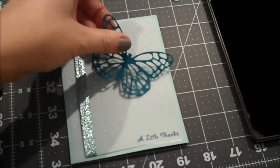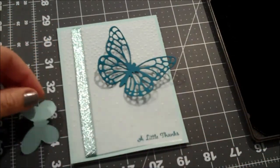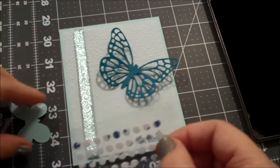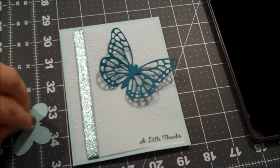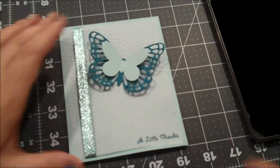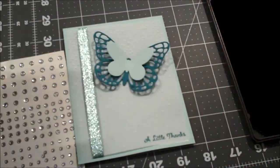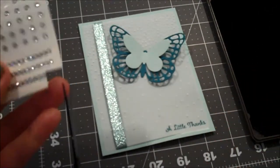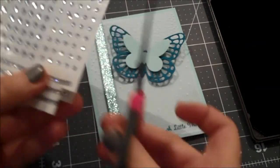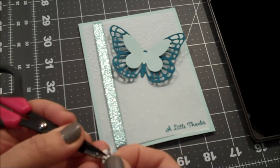Now we'll go ahead and do our butterfly. I'm going to layer these butterflies with a couple of glue dots — I have some leftover from Paper Pumpkin. It looks like it's fluttering! One more little detail: I'm using a couple of our rhinestones. I think they ran last week's weekly deal; this week is the pearls — either would look great. I'm going to take two of the smallest ones and put those just down the center of the butterfly.